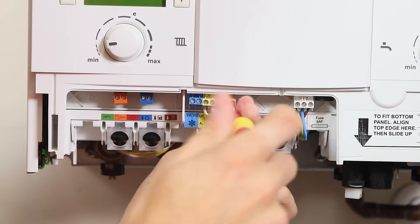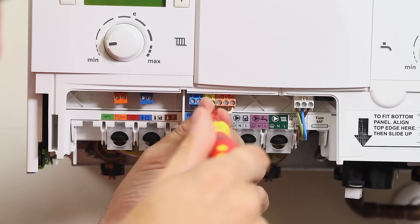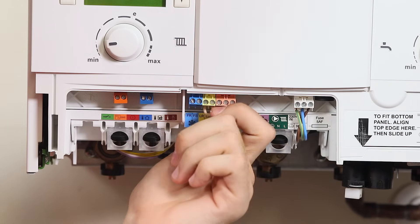However, if you're installing a Worcester control with a third-party room thermostat, or using a complete third-party control system, the link should be removed.